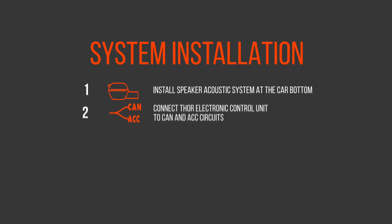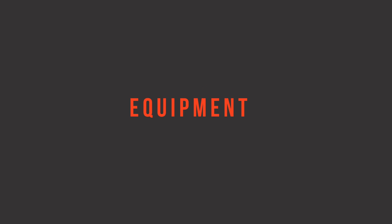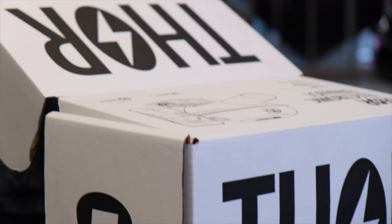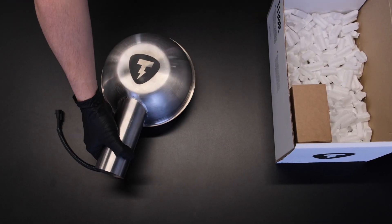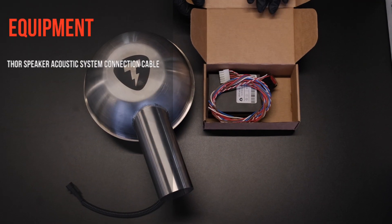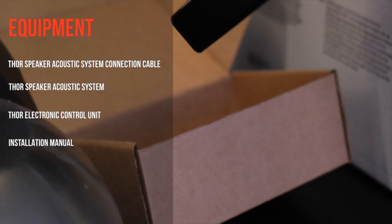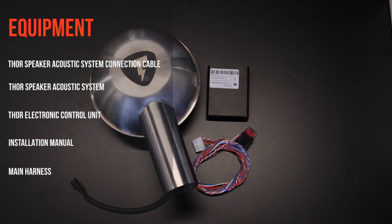To install the Thor Electronic Exhaust System, you need to perform four simple steps. The package includes an electronic control unit, one or two loudspeakers, connecting cables and harnesses, and an installation manual.